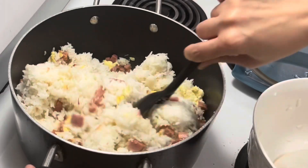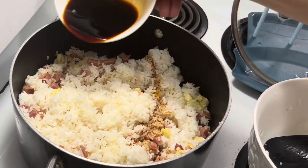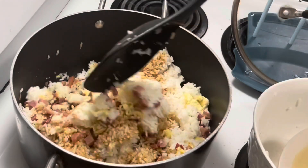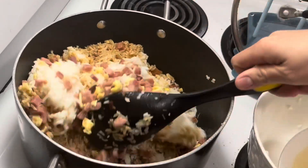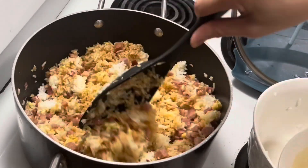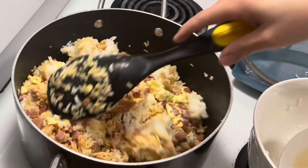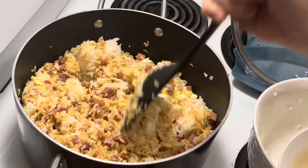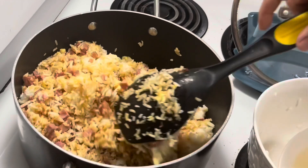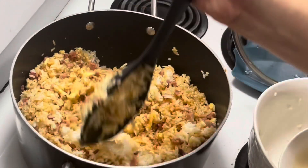Then we add the soy sauce. This fried rice will be slightly sweet because of the honey, the ham, and the mirin. Every time you cook fried rice, it's better to use a slightly higher flame. If it's too sweet for you, you can add a little bit of salt.